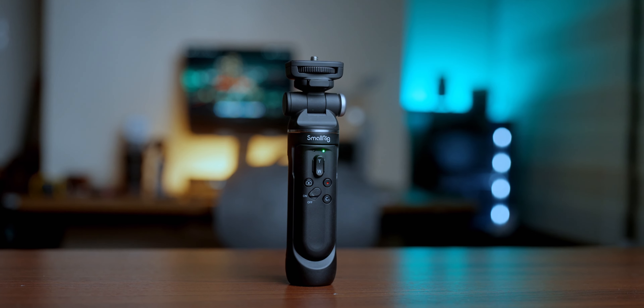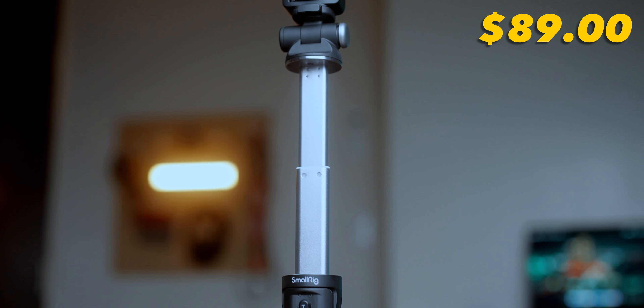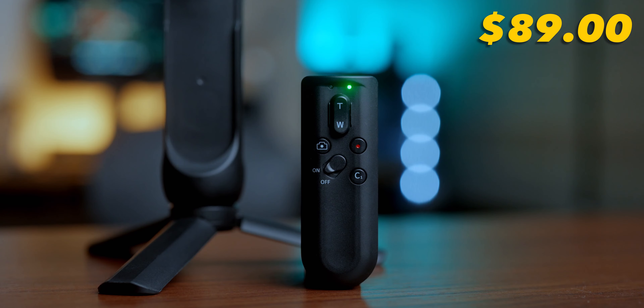Reason number four: not only a vlogging grip and a talking head video tripod, but believe it or not it can also be a selfie stick. How cool is that? I love that it gives an extra six inches of reach, so if you're using a lens that is not wide enough, this particular feature could be an advantage for you.